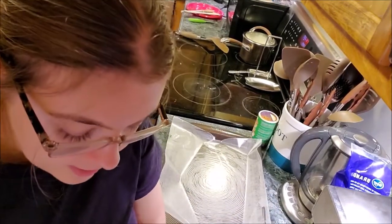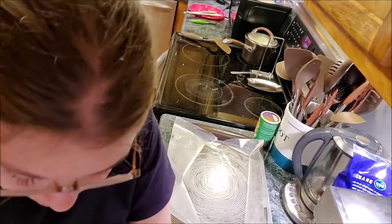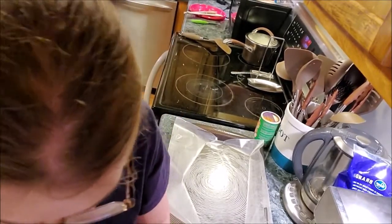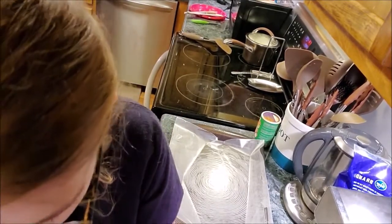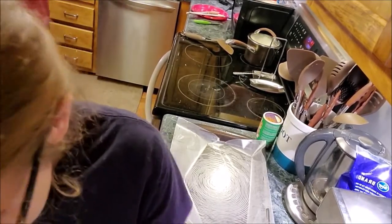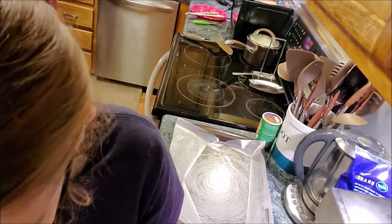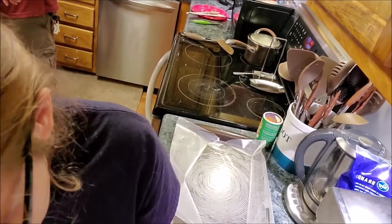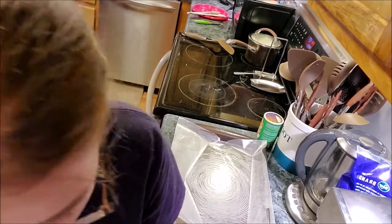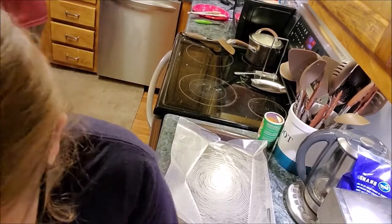I just opened two containers of mushrooms, put them in a strainer, and washed them. Now I'm going over them with a paper towel to dry them off. I normally use a regular cloth to dry vegetables including the mushrooms, but it will stain the cloth. They bought white mushrooms — I like using portobello personally, but just personal taste.